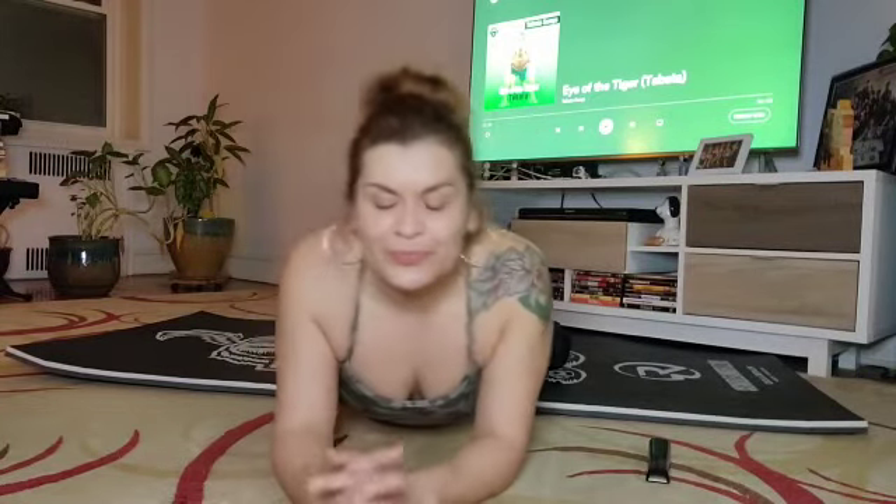Hi everyone, welcome to my home. So for today's challenge, I am bringing you an Ab Tabata workout.